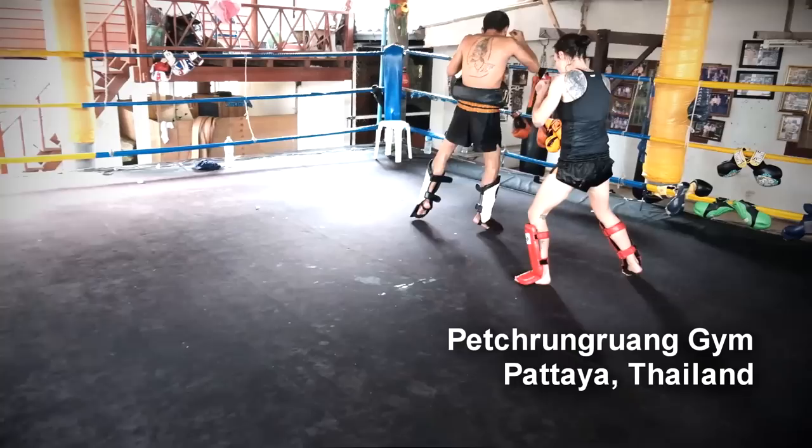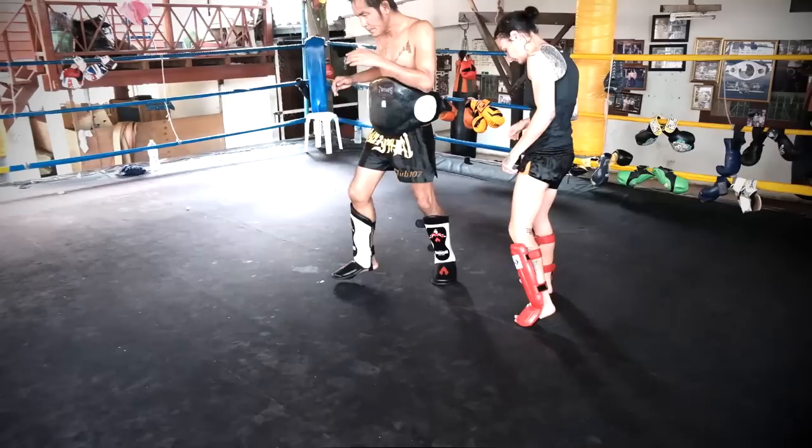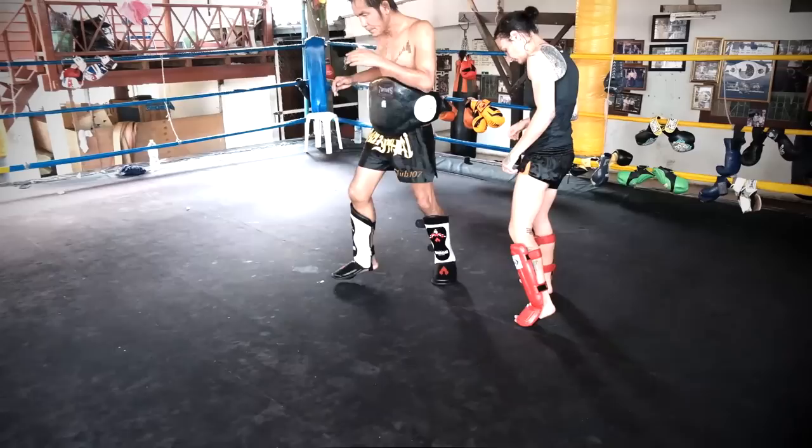See how his back leg kind of drags behind, but it's not lazy. It's part of the rhythm of how it goes front leg back, front leg back. It's like a gallop — like a horse in really nice stride, all those legs working together.